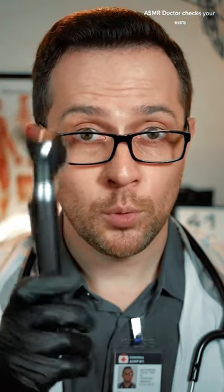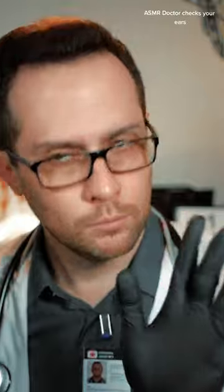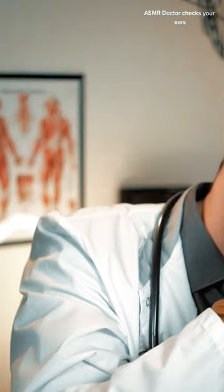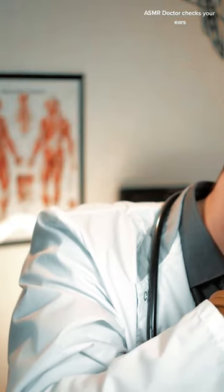Today I'd like to check your ears and test your hearing. Let's start with the otoscope. I'd like to warn you, it's gonna be ticklish, but definitely you can handle it. So let's take a look inside. Alright, now your right ear.